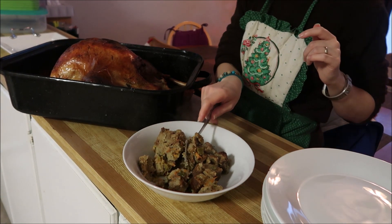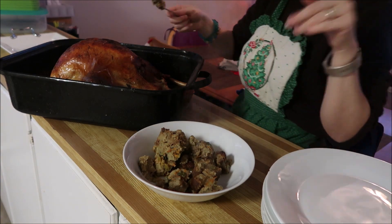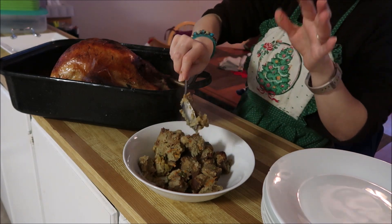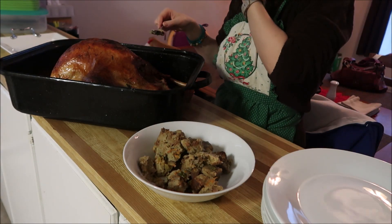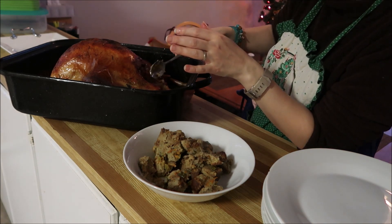So I put it in the oven at 350, for I think it was 25 or 30 minutes. Now I'm pulling the stuffing out of the turkey — you can see how good and glorious that stuffing looks. I forgot to get the stuffing afterwards in the casserole dish, but I may have caught it in another clip.